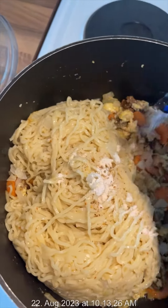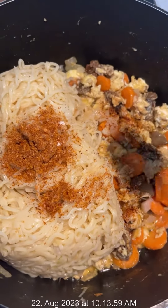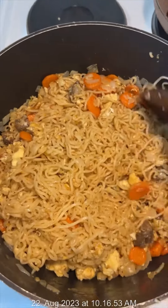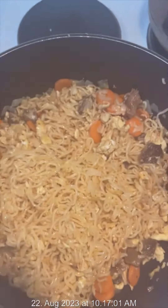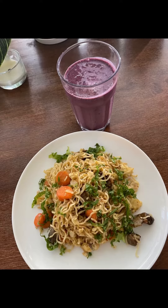I added the second spice packet along with pepper and just stirred everything together. Remember to cook on low heat immediately after you add your indomie — please cook on low heat. I let it cook on low heat for about five seconds, and that's it. Thanks for watching!